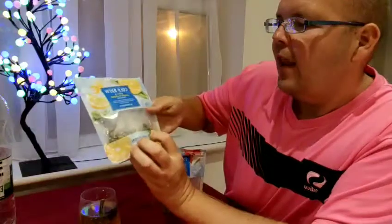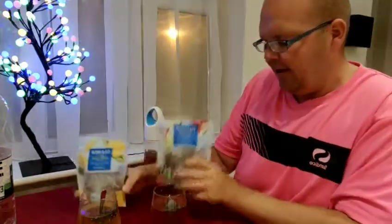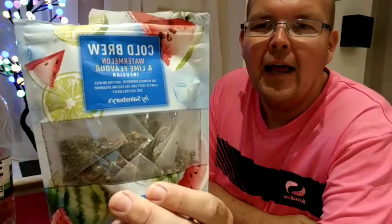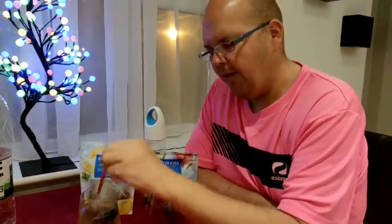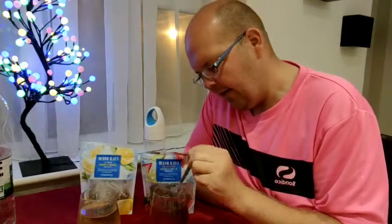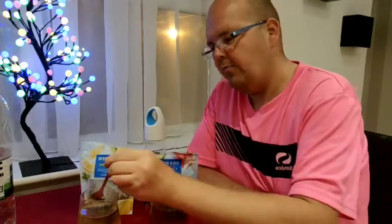We have lemon and mint flavour, and then one I'm really going to love — watermelon and lime flavour. You can see I've brewed them up. The instructions for these ones are just to pop them in 500ml of water and leave for 10 minutes. And the stronger you like the flavour, obviously the longer you brew them for.